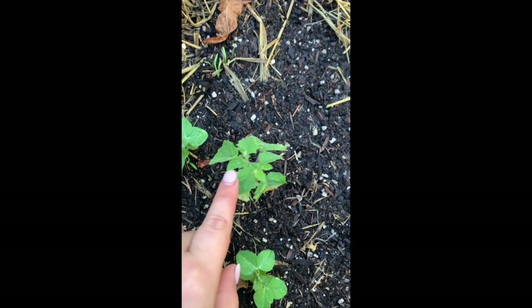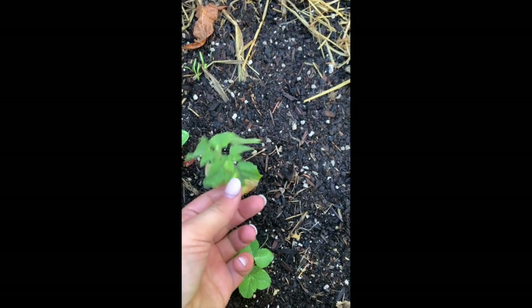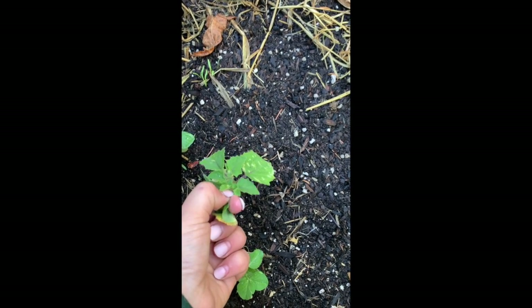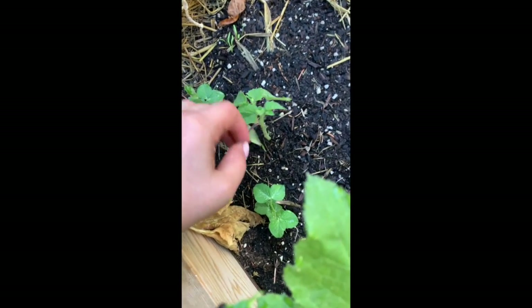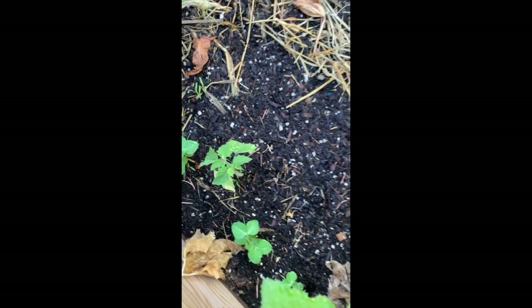This is a ground cherry — it's in the tomatillo and tomato family. I usually just pinch off the suckers when I see them but this plant is so small. I'm not sure if I'm going to get anything before the frost comes — probably not, but I got to see it grow nonetheless.